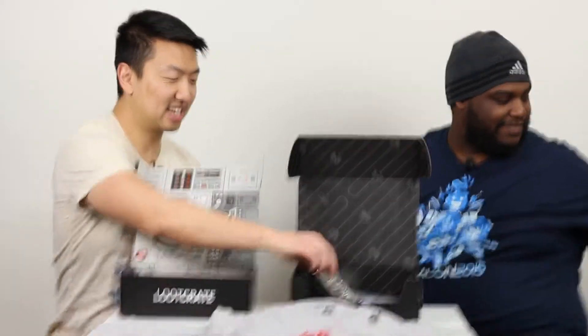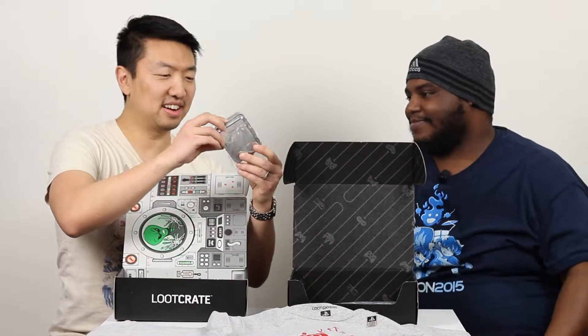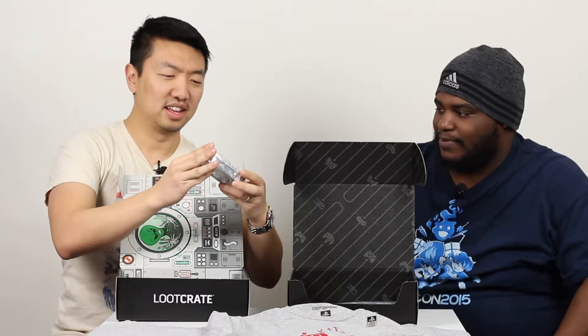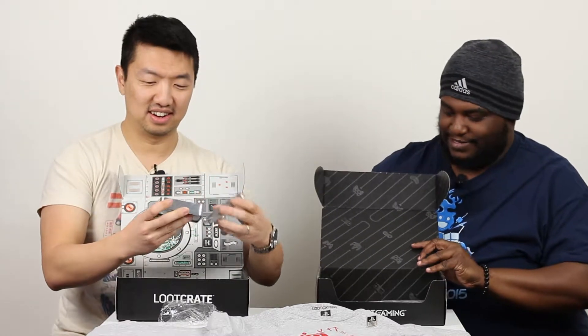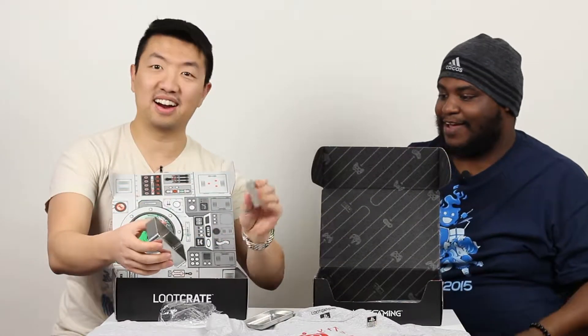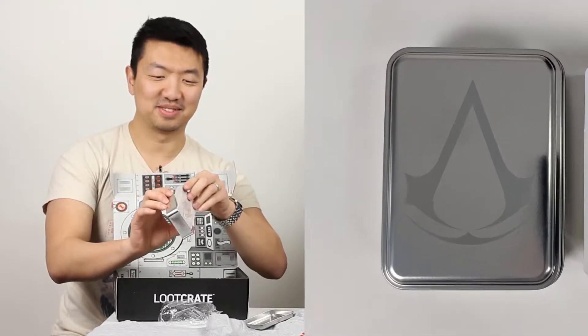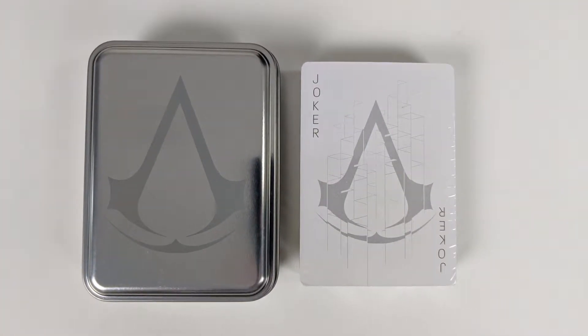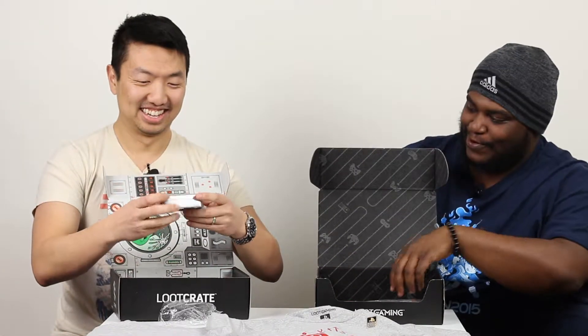Let's see what else we have. What is this can here? Ubisoft — a game from Ubisoft. Oh, that's Assassin's Creed. I never really got into that game, played a little bit. Let's see what's in the can — the can itself looks pretty cool. It's a deck of cards! It's pretty sweet. I'm going to have to get dibs on that. We'll roll for it.